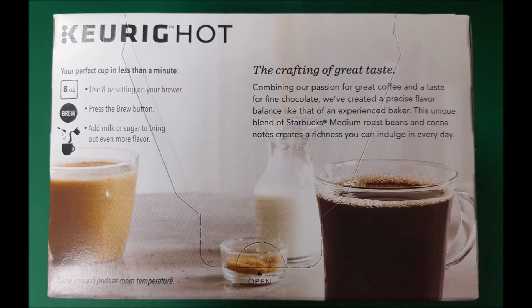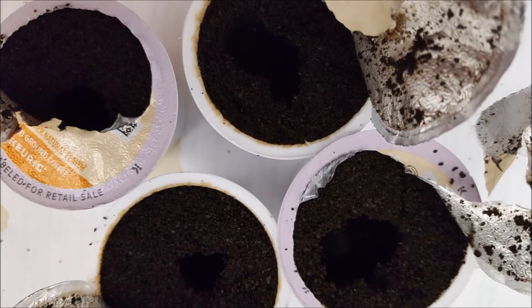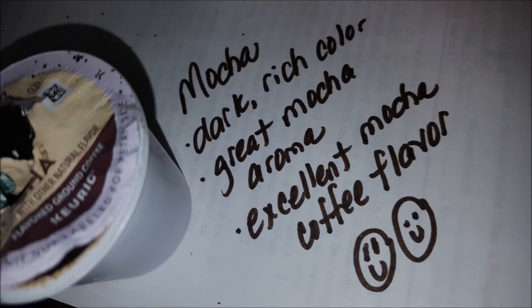The coffee grounds are quite dark — this is what they look like. My final take on this mocha product: it's a dark, rich coffee with a great mocha aroma and excellent mocha coffee flavor. I highly encourage you to try this if you like coffee and chocolate.